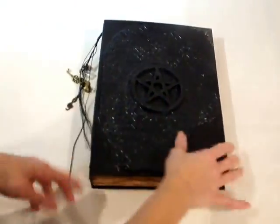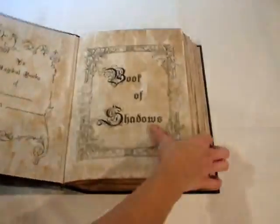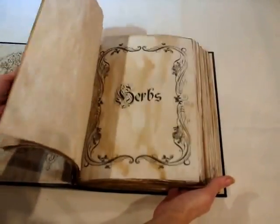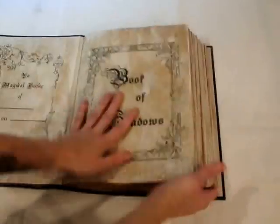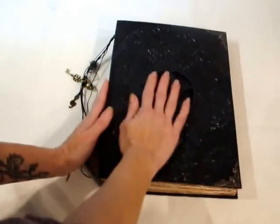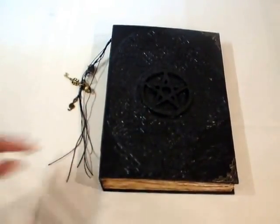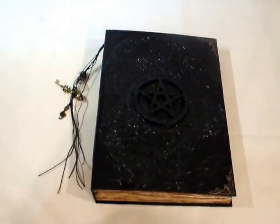It's really big and beautiful. I'm very, very pleased with how it turned out — I'd say it's a proper Book of Shadows. Thank you for watching and don't forget to subscribe. Thank you, bye!